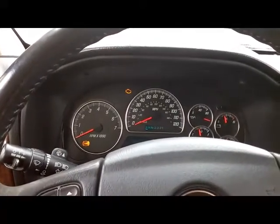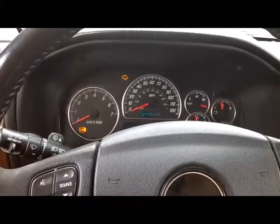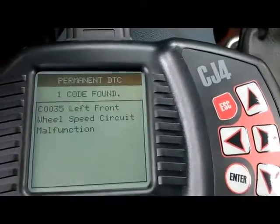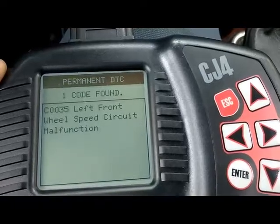I already have my scan tool hooked up to the OBD2 port, and we have one code: C0035, left front wheel speed sensor circuit malfunction.